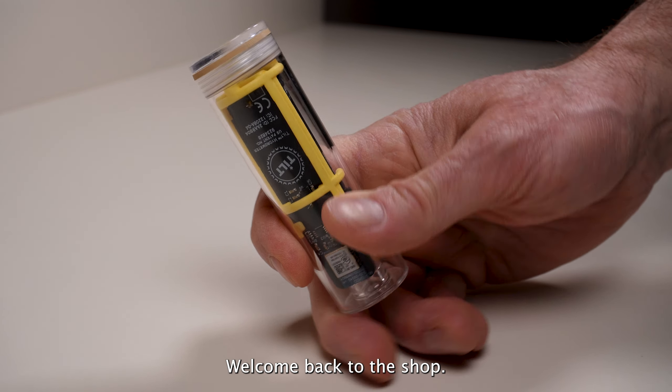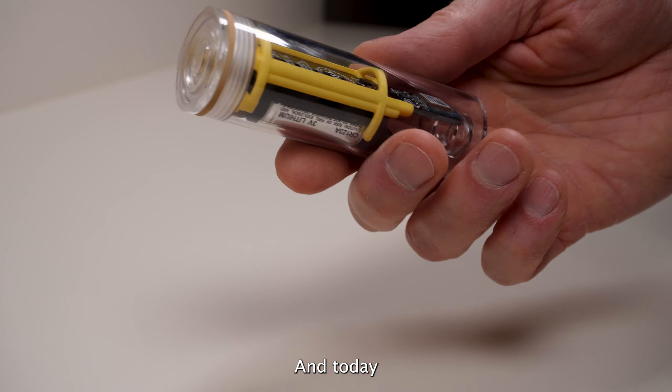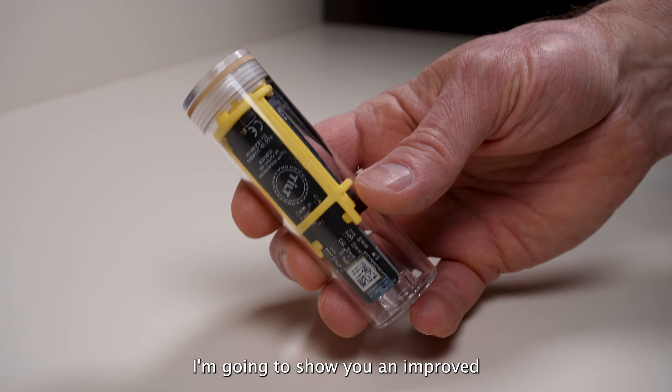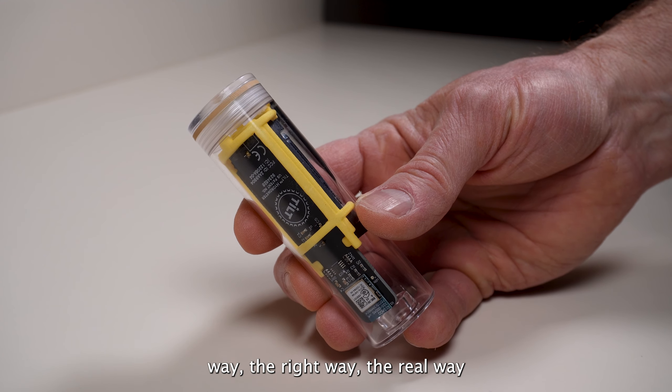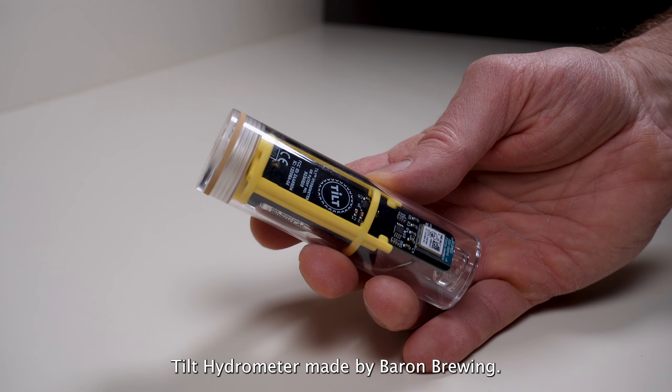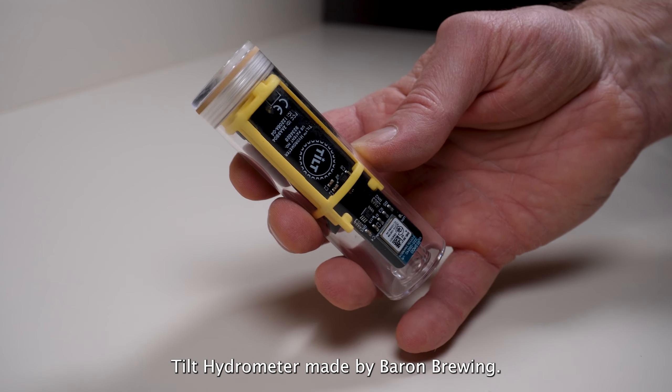Welcome back to the shop. Today I'm going to show you an improved way — the right way, the real way — to change a battery on a Tilt Hydrometer made by Baron Brewing.